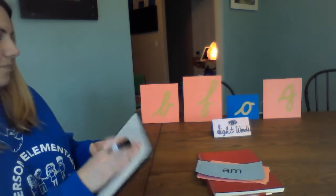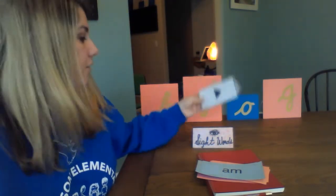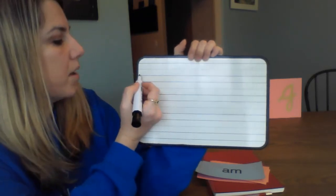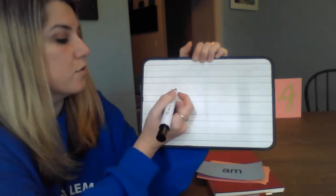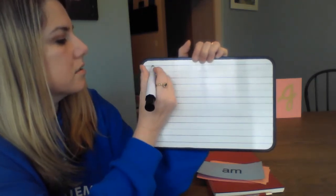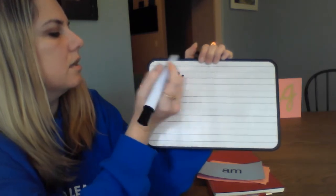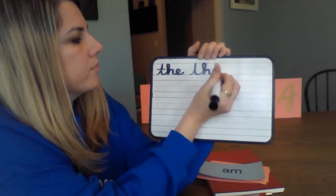You can write along with me if you want. If this video ever goes too quickly, remember you can always press pause and come back whenever you're ready. So the first word is 'the.' My bottom line is the ground, the dotted line in the middle is the mountains, and the line at the top is the sky. For 'the,' we go from the ground up to the sky, back to the ground, loop-de-loop, down to the mountains, and then E goes to the mountains — lift up and cross. Let's write the word 'the' twice.